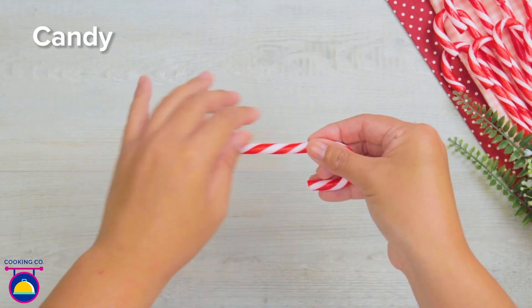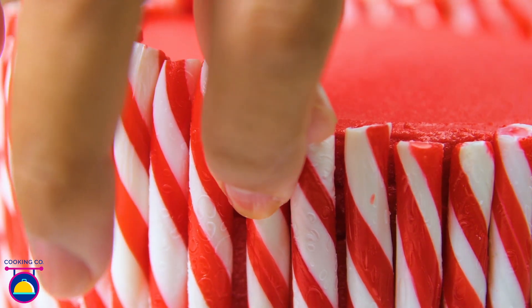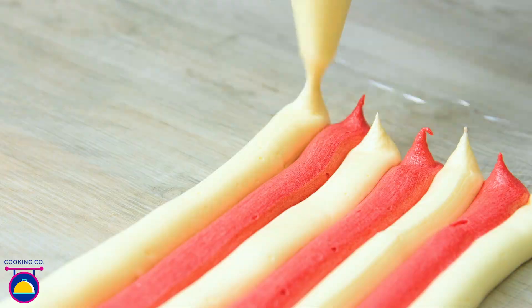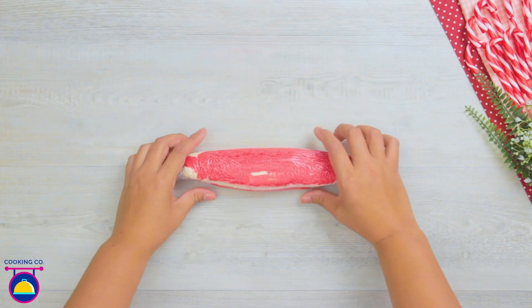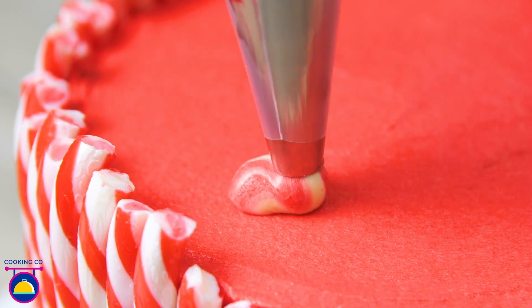Next comes our candy. We're going to break the hook off the end and put the straight parts all the way around the edge of our cake. Now get your buttercream icing and make a stripey pattern on some cling film. Very carefully roll it up and place that inside a food piping bag. If we snip the edge off we should be able to pipe that stripey buttercream and decorate the top of our cake.